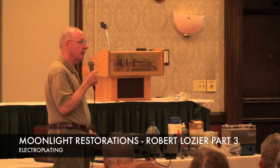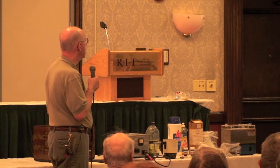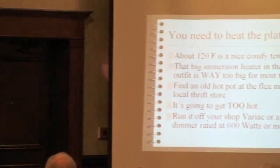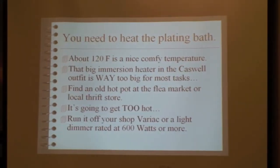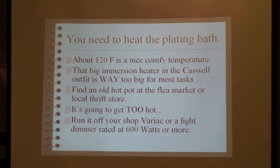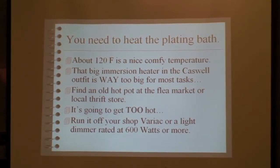Manual nickel plating — plating of all kinds. You've got to heat up the plating bath to about 120 degrees. And the immersion heaters that you get from Caswell are way too big.